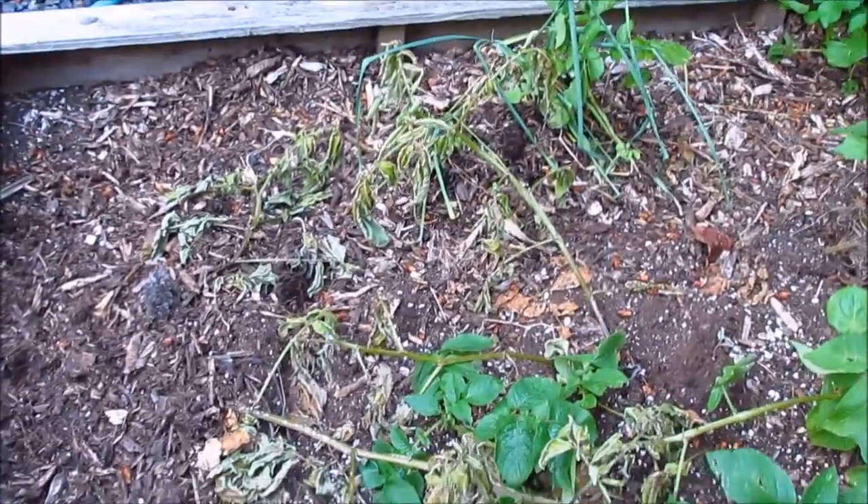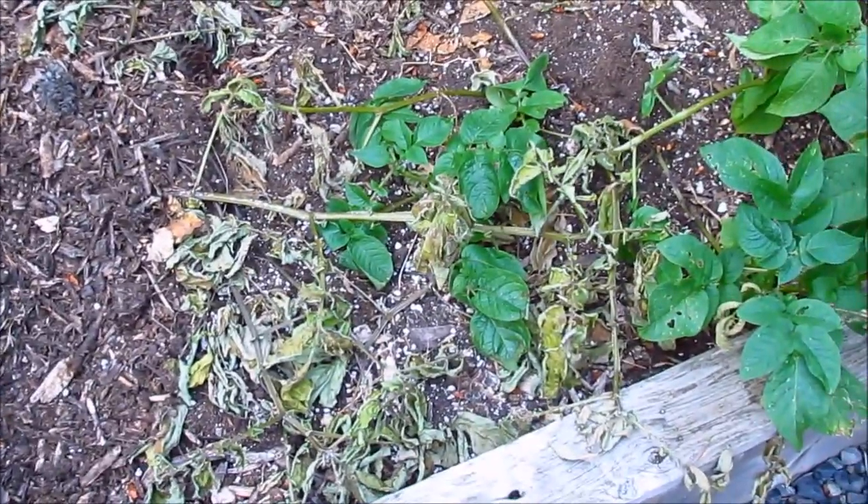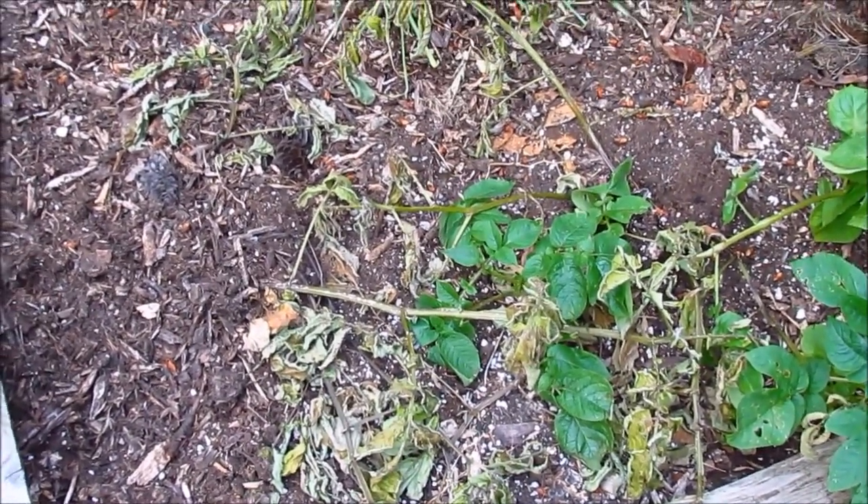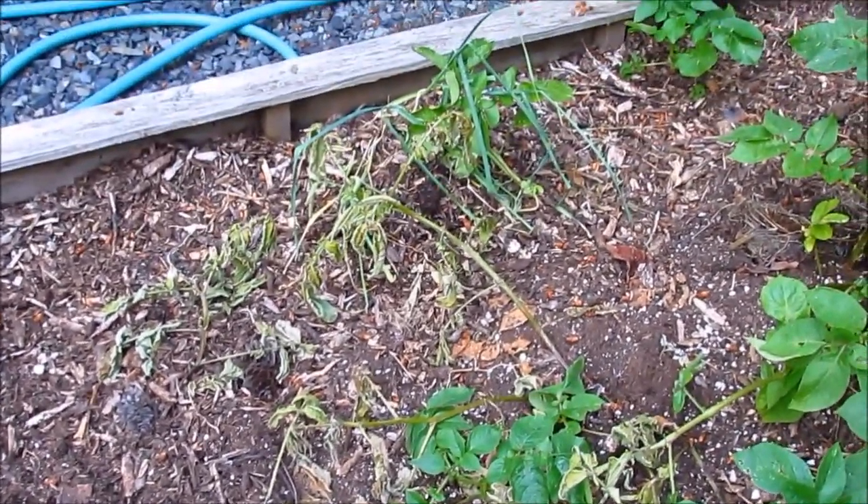These are diseased plants. They were fine about four days ago and suddenly started wilting, turning yellow then brown. We'll pull them out today and put them in the garbage can. Do not put diseased potatoes in your compost bin because they've likely been infected with a fungus or bacteria — you don't want to spread that to your other plants.